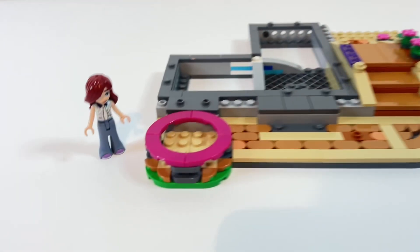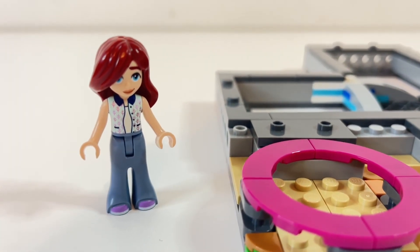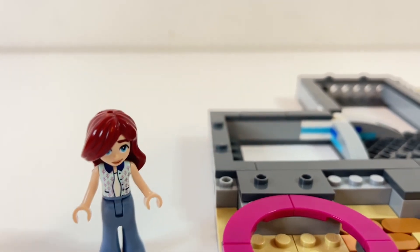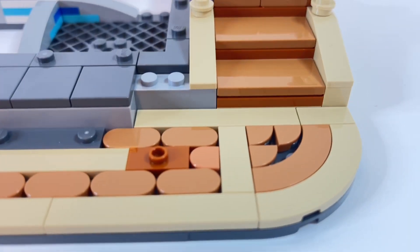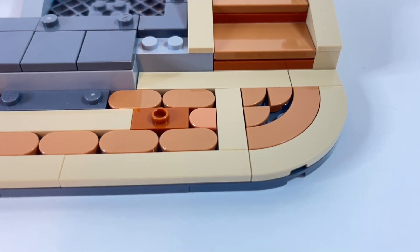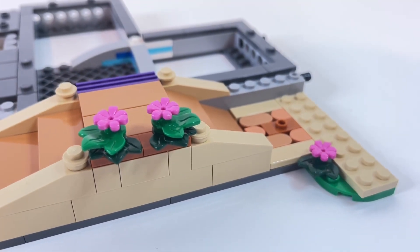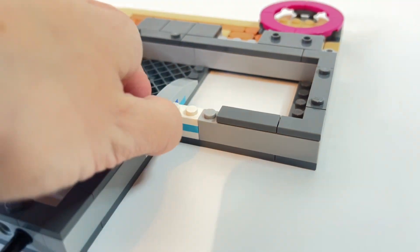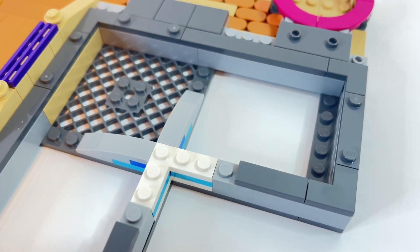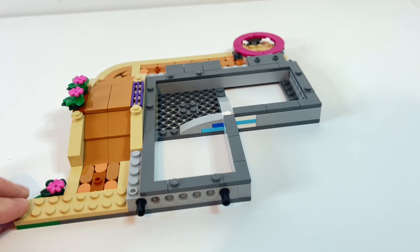Bag one lays the foundations of the building and includes one mini doll. I'm not going to go into the backstory or lore of these Friends characters — I can take or leave that. I do like her flares and the hairpiece is interesting, but mini dolls don't make it into my city so I'm not that fussed. I like these steps and the tiling — that's going to make a nice differentiation from the main pavement areas. I don't have many dark green foliage pieces and I like the contrast with the normal green. It's also the first time I've come across these three-by-three corner plates and I think they're going to come in handy in a lot of builds.